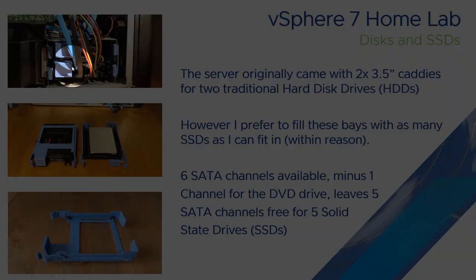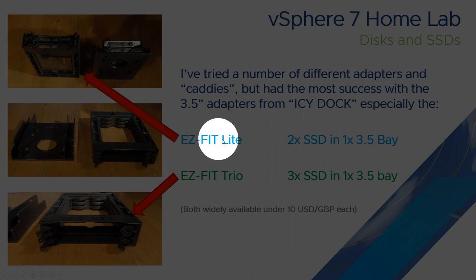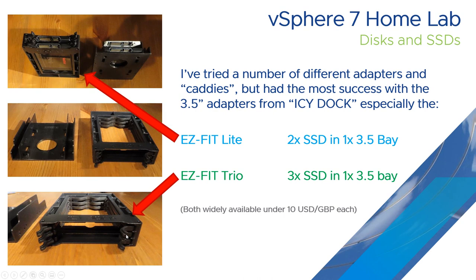These are the original two bays. I tried putting caddies in them but eventually decided to remove the caddy altogether and go with 3.5 inch SSD caddies. I tried various different types with varying success. But the ones I standardised on are the Easy Fit Lite, a 3.5 inch caddy that takes two SSDs, and the Easy Fit Trio, another 3.5 inch caddy that takes three SSDs. They're both easily available on Amazon, eBay, or anywhere else for roughly ten dollars or ten pounds.